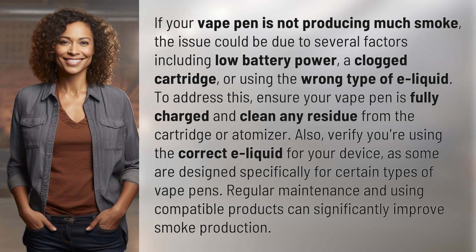If your vape pen is not producing much smoke, the issue could be due to several factors including low battery power, a clogged cartridge, or using the wrong type of e-liquid.